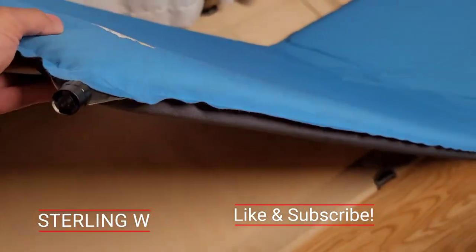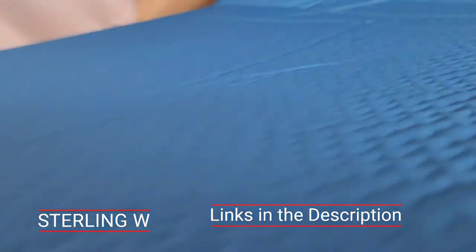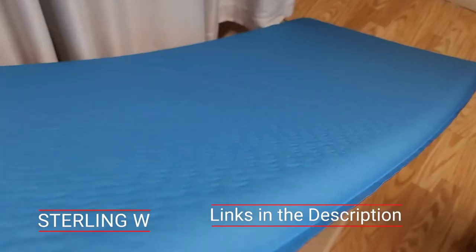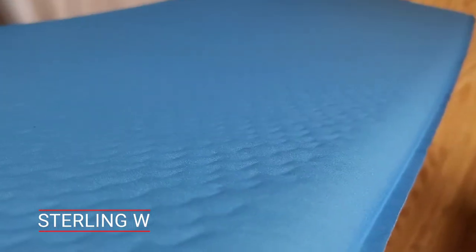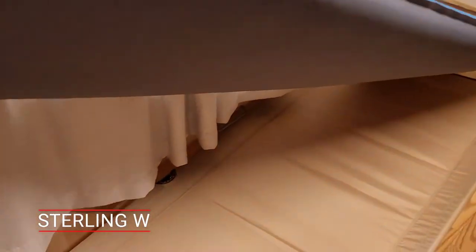Hey guys, this is my 15-year long-term review of my Therm-a-Rest Basecamp sleeping mat. This is a pretty awesome sleeping mat. It basically automatically fills up with air because there's foam inside, so it's nice and warm. It's not like an air mattress — it has both air and foam in it.